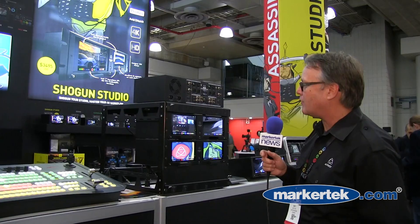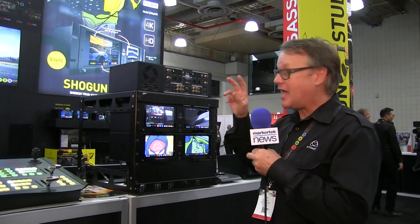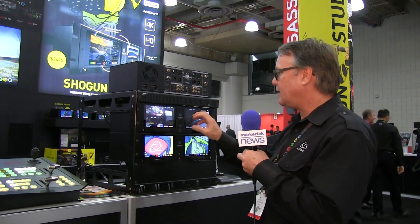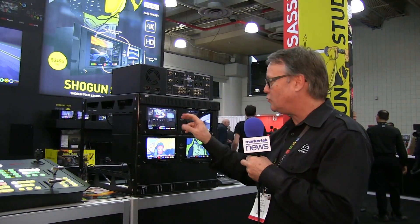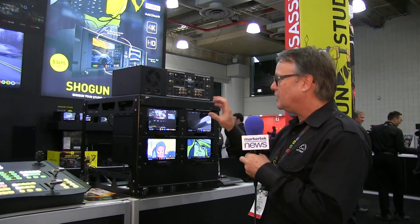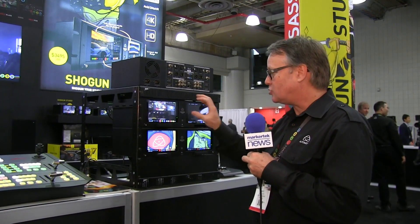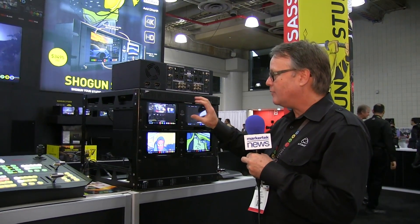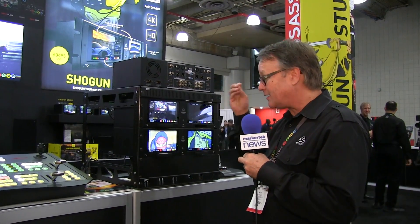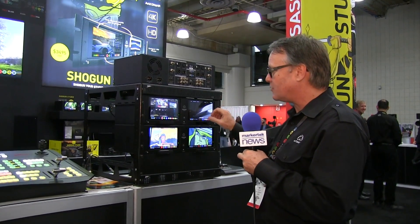Let me give a little background on what the Shogun Studio is going to do for people. First of all, it's a 3RU rack mount device with two Shogun technology engines built into it, giving us two completely separate channels — a dual channel device. It's 4K and HD, with a 7-inch IPS monitor at 1920 by 1200 resolution, so you get an awesome HD resolution screen in each channel, all built into this rack mount kit.